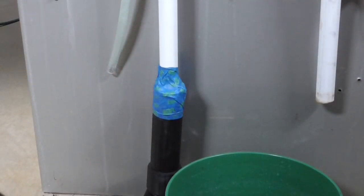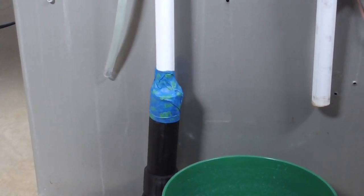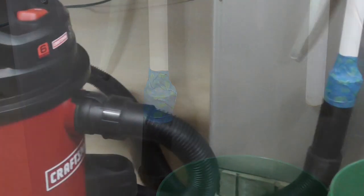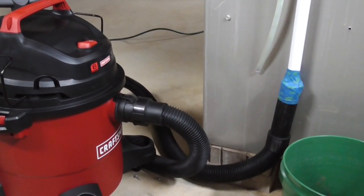I just use painters tape to connect my wet dry vacuum to my drain line. Run the vacuum for two or three minutes — that should be enough. Also, remove your filter from your vacuum before you start.